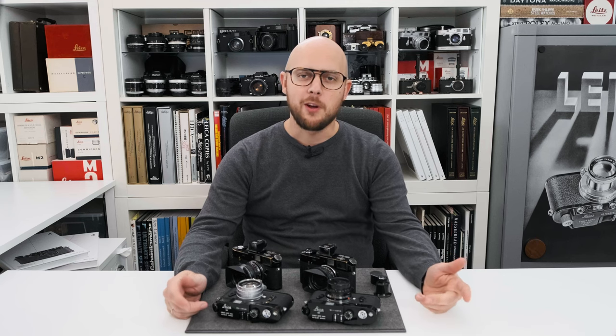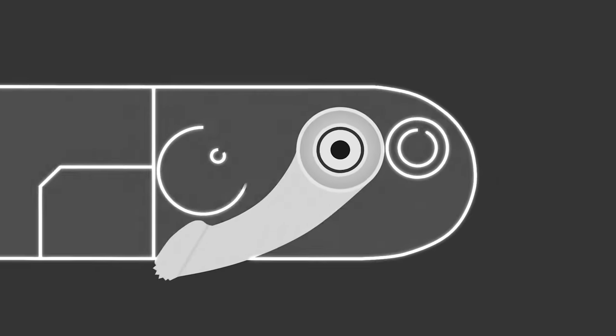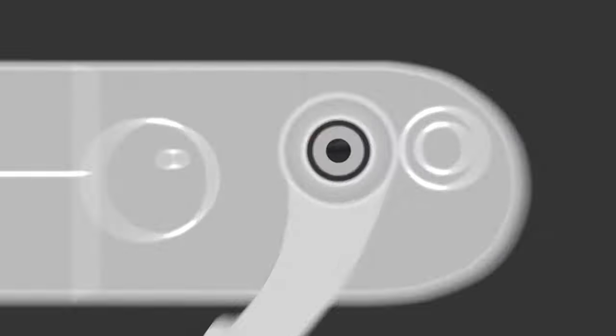Hi guys, my name is Joe Gai of Mint and Dreer in Vienna. So guys, this is our new video.